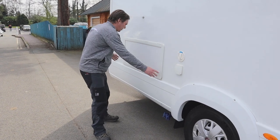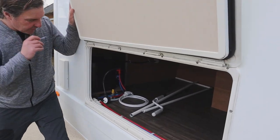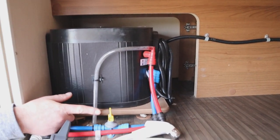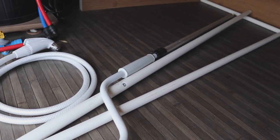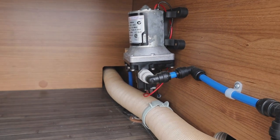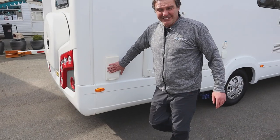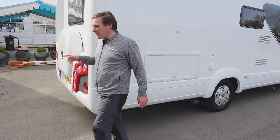Moving on to the hatches — in this hatch we have our Truma water heater, our drain off, and the outside shower. Just next to that on the opposite side we have our pump. There's also the flute for our heating system — obviously we've got the winter cover on at the moment — and then we'll work our way around the back.